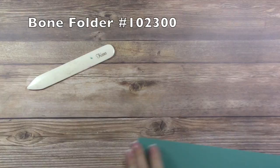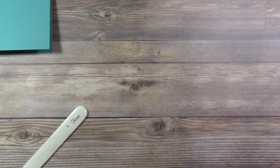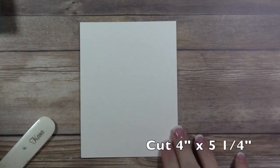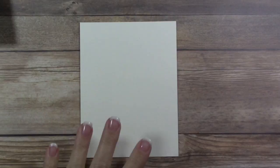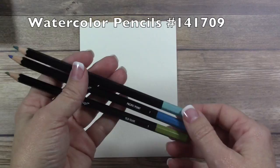Next, grab a piece of watercolor paper — you can find it in the annual catalog. This measures just a quarter inch smaller than the card base, so it's four by five and a quarter. This is where we're going to use our watercolor pencils for a simple basic color water wash. The colors I've chosen are Bermuda Bay, Pacific Point, and Old Olive.